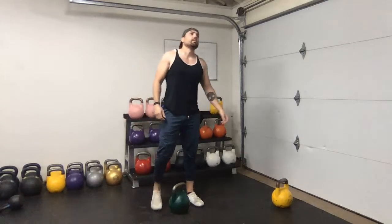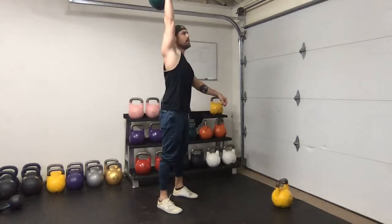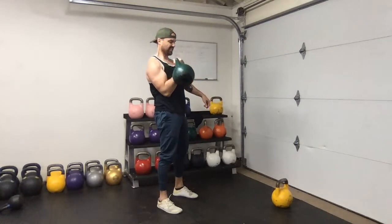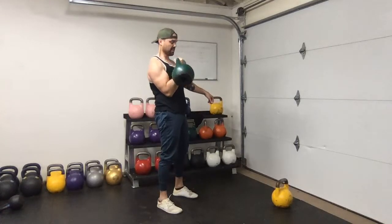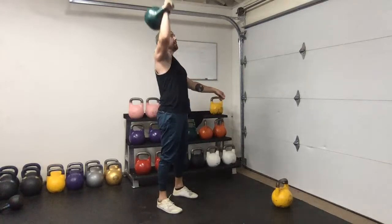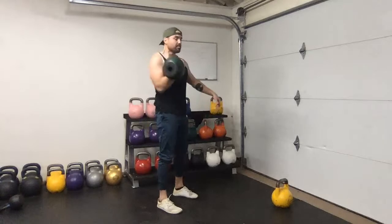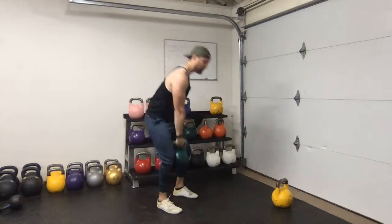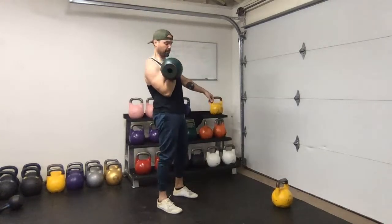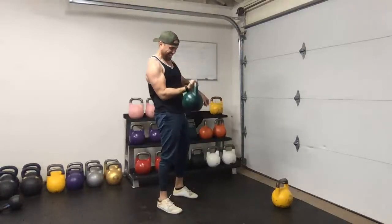Let's go back into the last set - hang clean and press with controlled negative. Use a selective weight here because I want you to use a little bit of a hinge with that hanging position and as much control on that negative as you can. To modify: you might need more of a hang, a push press, a jerk, or even a two-hand controlled negative. Just make sure it works for you. Squeeze, squeeze, squeeze - last one, pull down. Even with moderately light weight that's going to be pretty challenging.